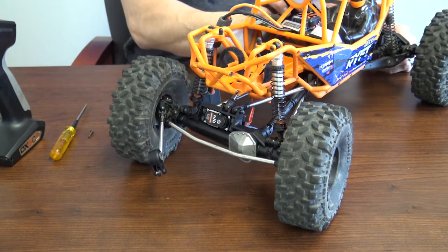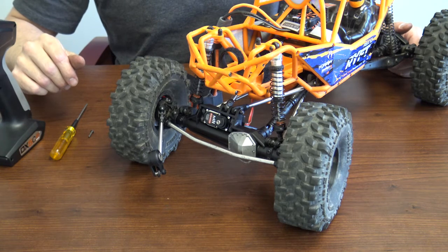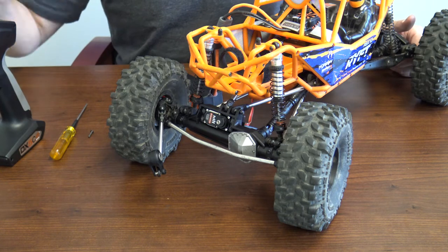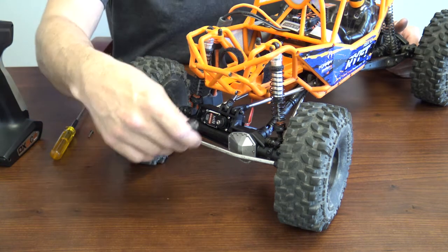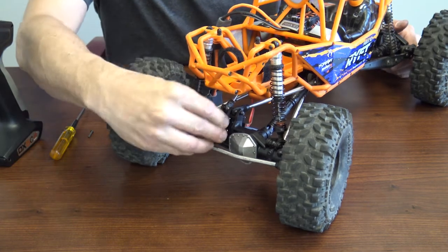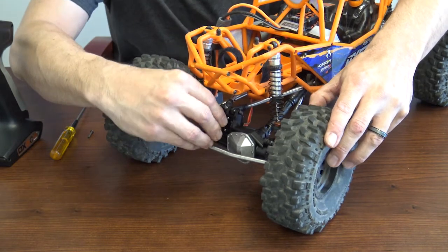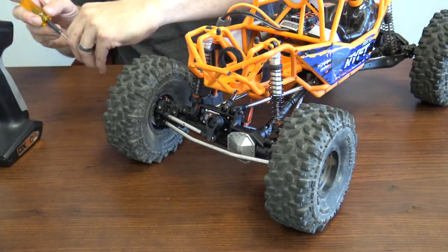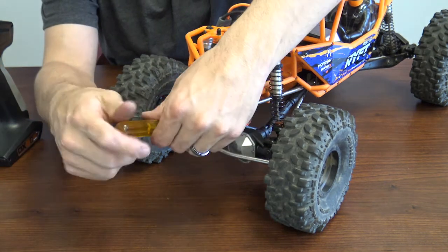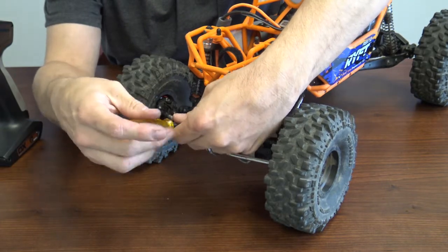Go ahead and turn your truck on, initialize and set. I usually like to turn the wheel just back and forth one time, let it center itself, then put the servo horn on. Make sure it's centered when you're putting it on. Go ahead and start your screw — I'm not going to tighten it all the way, just start it, and we'll tighten it down once the vehicle is turned off so there's no added stress on the servo.